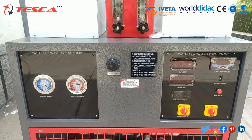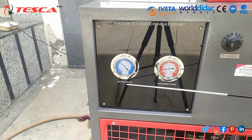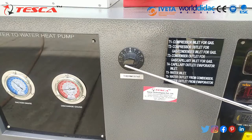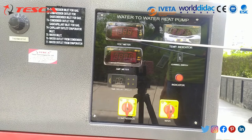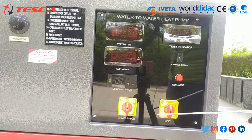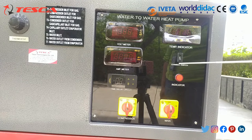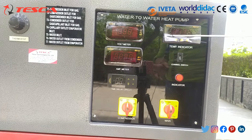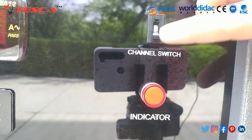Now we will learn about the apparatus, starting with the panel. The panel comprises two sides: the left side and the right side. On the left side there are two gauges — the suction gauge and the discharge gauge — and a thermostat knob. On the right side of the panel there is a voltmeter, an ammeter to calculate voltage and current readings, a time delay circuit, and two knobs to start the compressor and main unit. There is also an indicator light that glows when the supply is switched on.